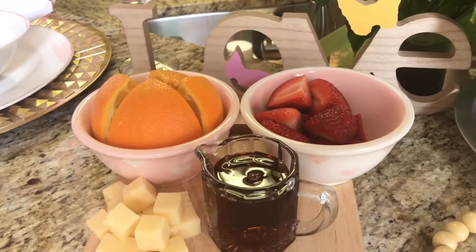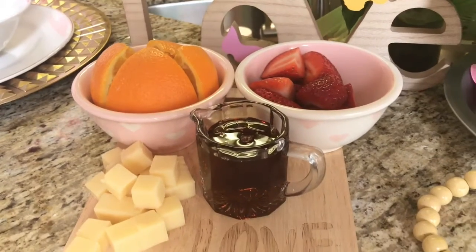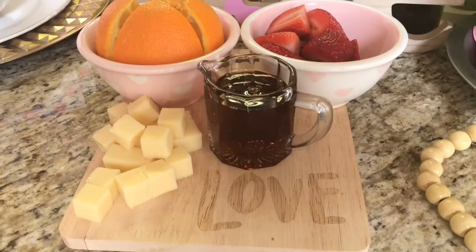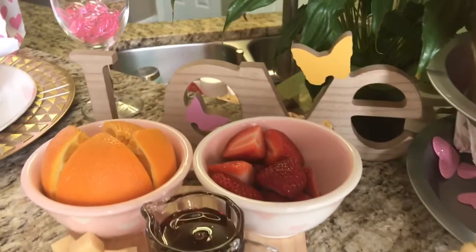I have some fruit and a little pitcher of syrup because I made some pancakes, and I just have some cheese also.